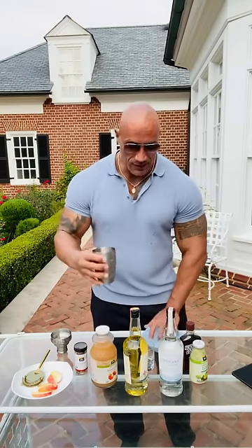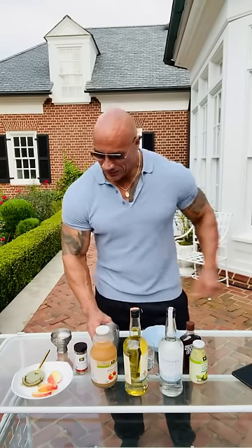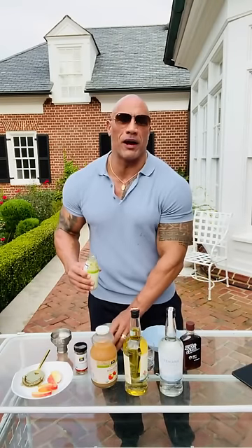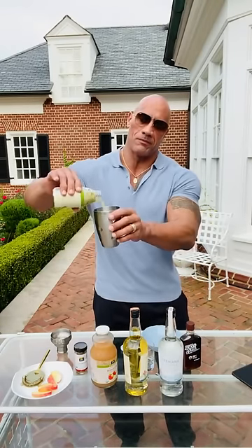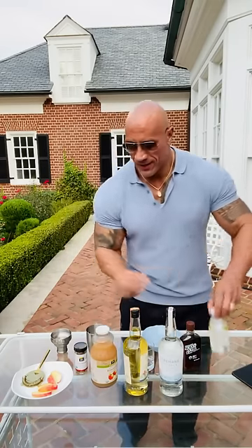The first thing we're going to need is a shaker cup, a little bit of ice. Let's go with a little bit of lime juice — the recipe calls for about three quarters of an ounce, but really it's up to you. Next up, fresh apple juice.